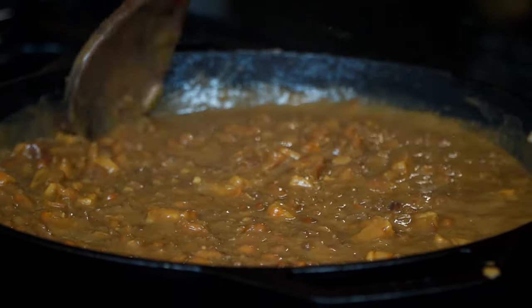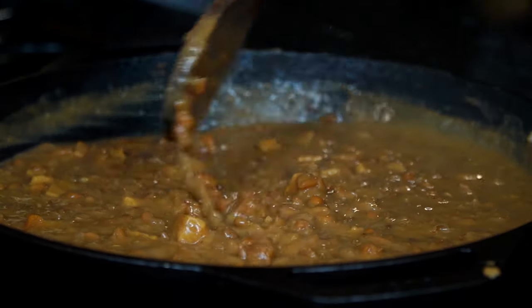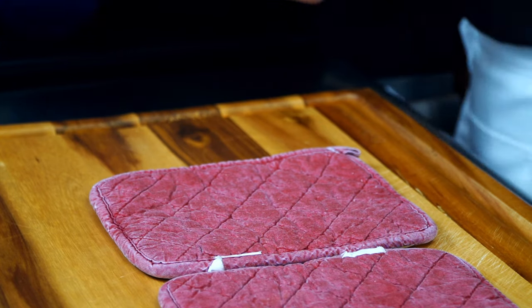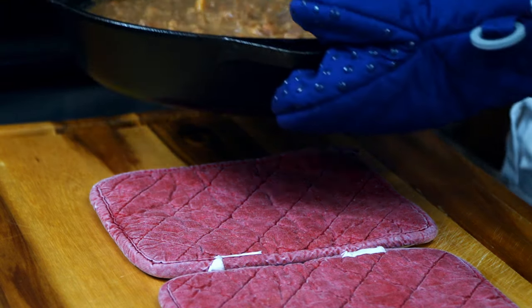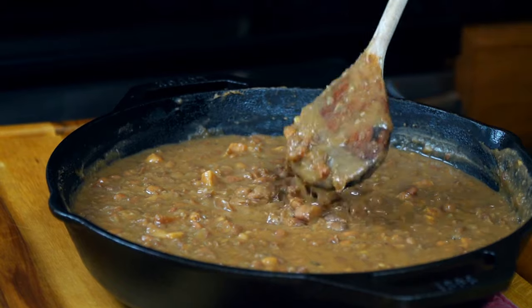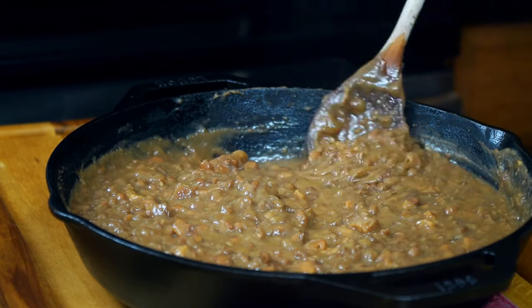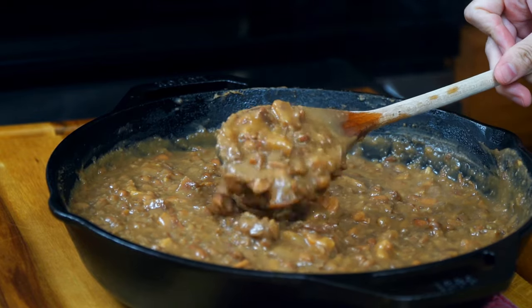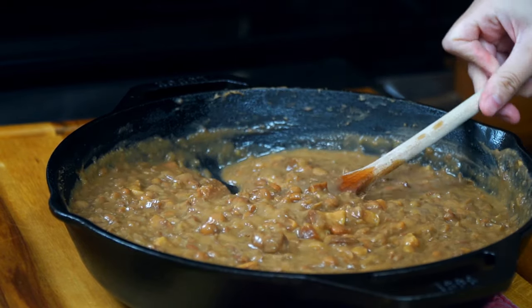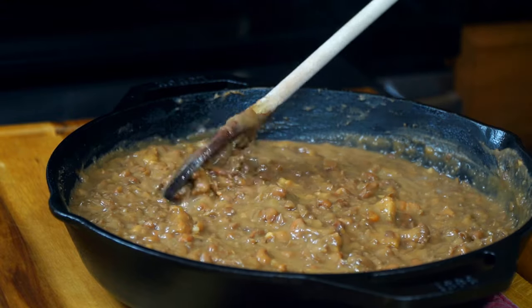It's ready and so am I — I couldn't be happier with the outcome. To serve as breakfast, we accompanied this dish with a fried egg, queso fresco, salsa, sour cream, and corn tortillas. I'll leave some recipes that will also pair wonderfully down in the description area. You can enjoy this recipe anytime during the day — it's truly amazing.